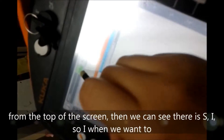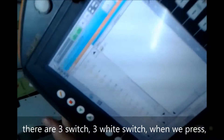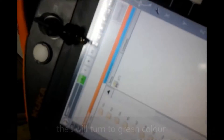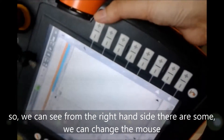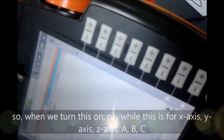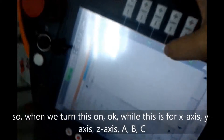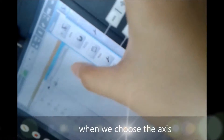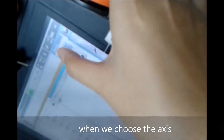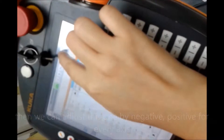From the top of the screen we can see there is an eye symbol. When we press it, the eye will turn to green color. From the right hand side we can change the axis we want to choose — this is axis, world, base. When we turn this on we can select the X, Y, Z axes and A, B, C angles, and adjust by negative and positive for every axis.